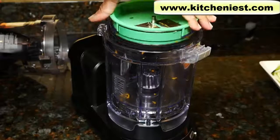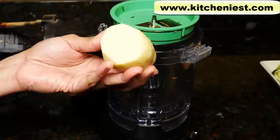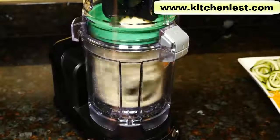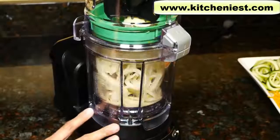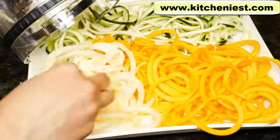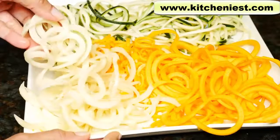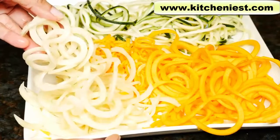I'll use the fettuccine blade again and try a peeled potato. This is just about three inches tall with the ends cut off and even. The unit is loud, just like most food processors. Half of the potato is in long strands and the other half is in pieces. Again, it was done very quickly and requires very little strength to push the food pusher down.